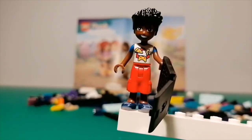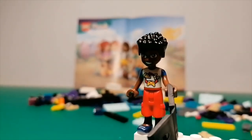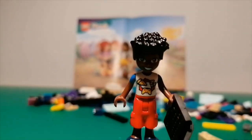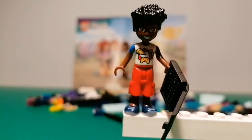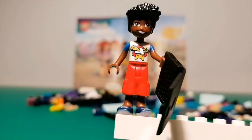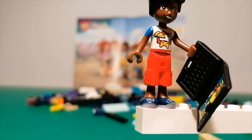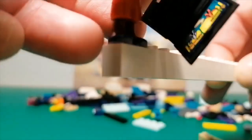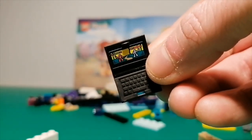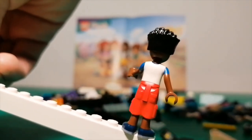And then we've got Zach. His hair piece is all new for 2023, and it's one of the best — I really like the texture on the hair. I love his torso with the pizza, sleep, game kind of theme on it. His legs are not new but I think it's the first time I've seen them in this exact colour combination. He has his laptop here ready for a day of gaming with Nova. This is the first time I've got Zach, so I'm pretty glad to get this character.